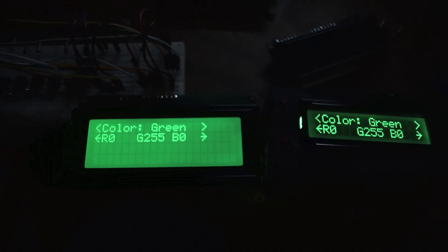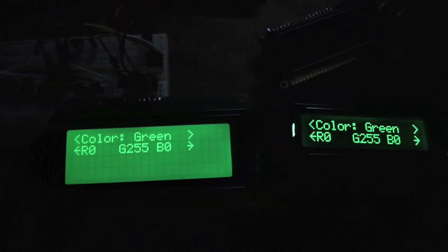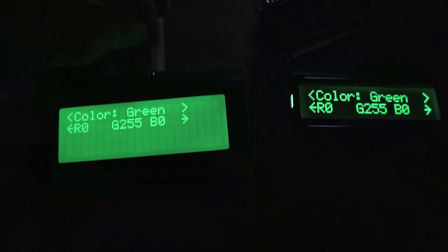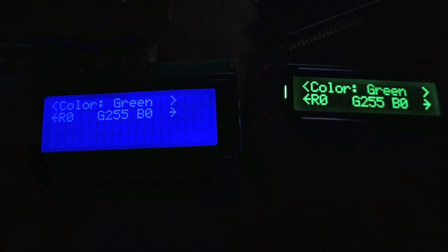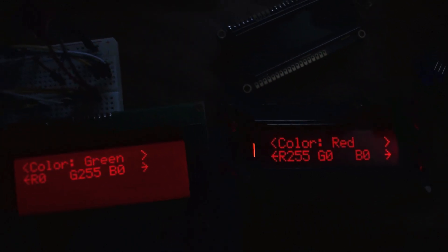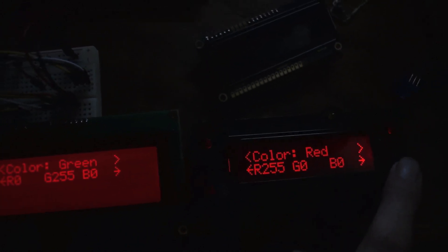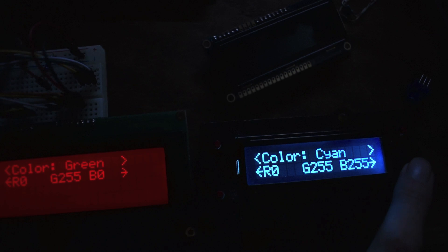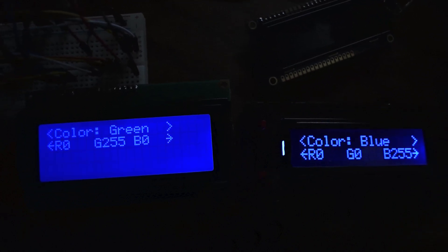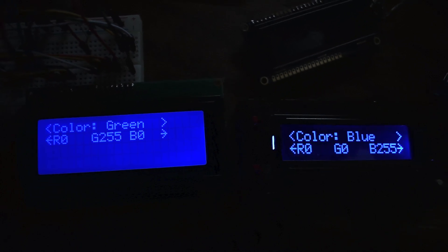Just for fun, I also got the 4x20 screen from Adafruit to try out. It has the same effect as the 16x2. I'll just show you the other colors — there's the blue, and the red. It looks very similar to the other one, but the contrast just doesn't pop. It's definitely cool to have an RGB 4x20 screen — you can fit a lot more on there — but I like my contrast.